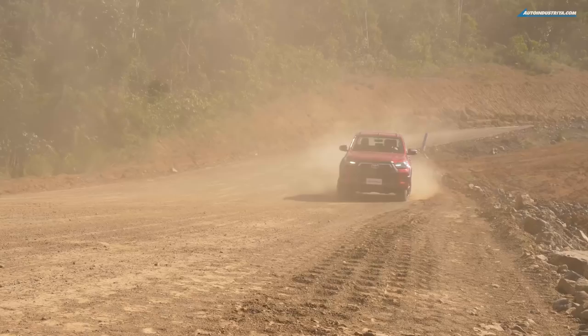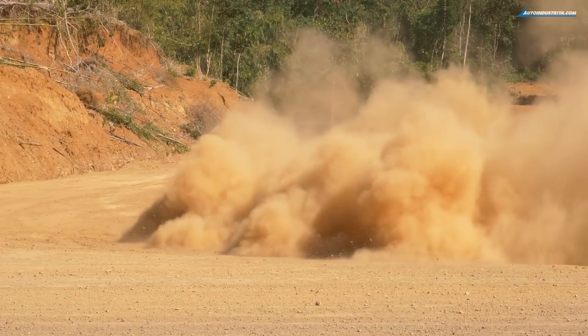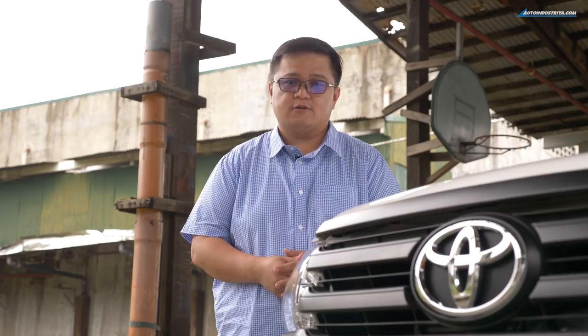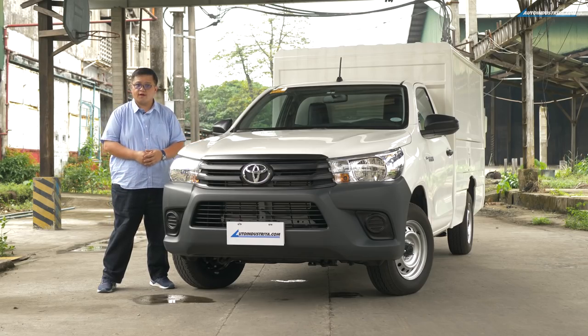For the last couple of days, we've been playing around with the Hilux Conquest on the dirt — having a bit of fun with that model. But now we're on to the serious business. We've got another Hilux, but this one is meant to work.